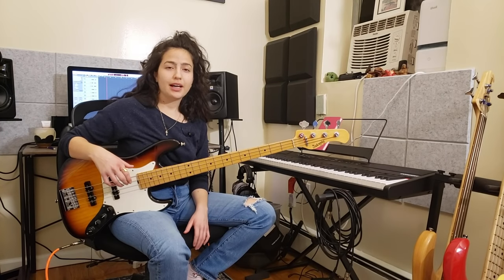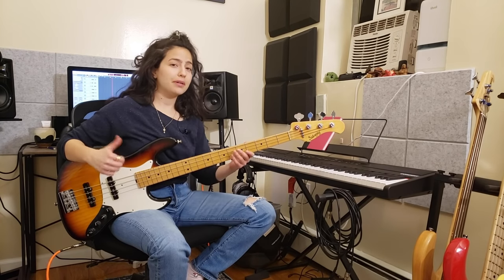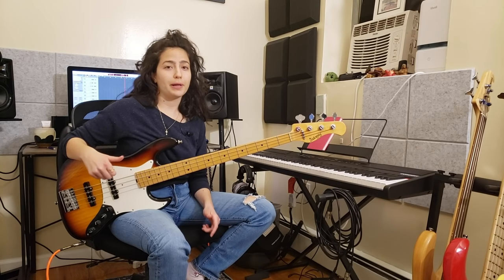Hey everyone! Thanks for tuning in. I am about to post a really cool bass play-along with slapping on the bass, and I figured this is probably a great chance to do just a little short video to introduce the basic elements of slapping on bass. So hopefully it will help you to play with the play-along that I will post following up.